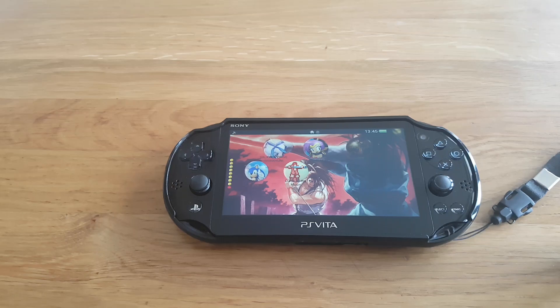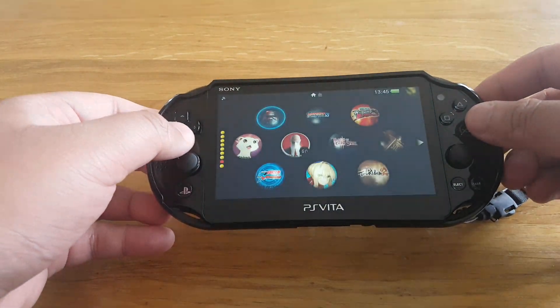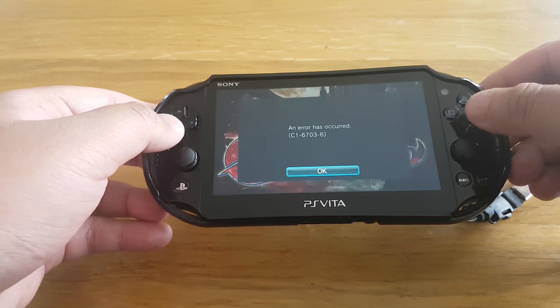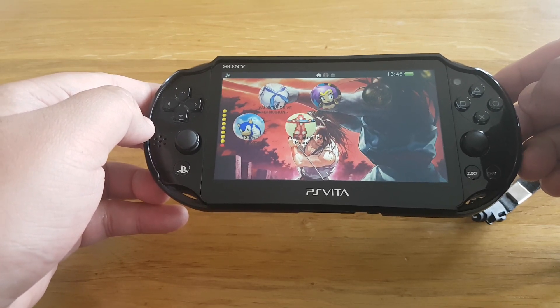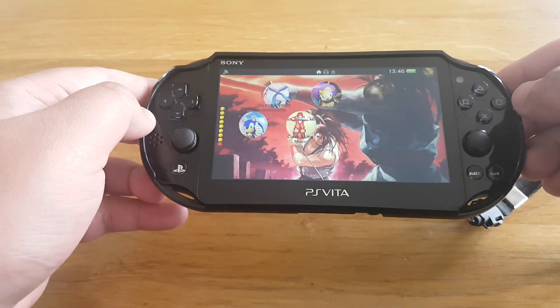Hi guys, welcome to my YouTube channel. In this video I will show you how to play games which need a higher system firmware version on your PS Vita which is running a lower system firmware version. I have installed this game called Bloodstained: Curse of the Moon, and when I try to run this game it gives me an error. It says an error has occurred — this game requires 3.68 system version, but my PS Vita is running 3.65.